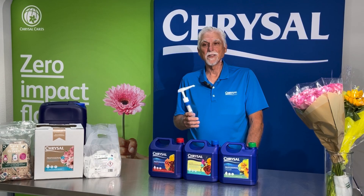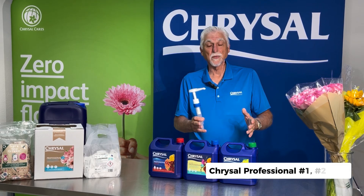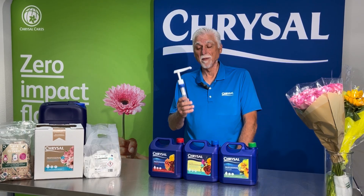Dennis here with a Chrysler Cares episode. Today I want to talk about dosing your Professional 1-2-3 products and using a hand pump.